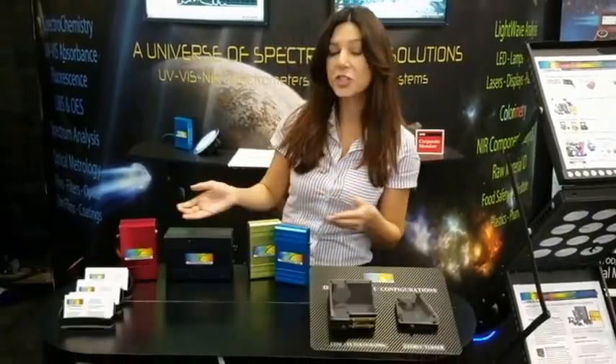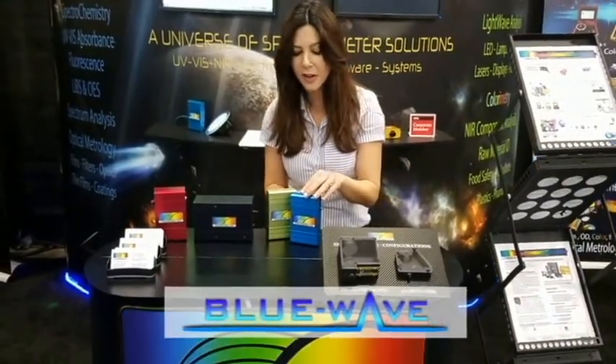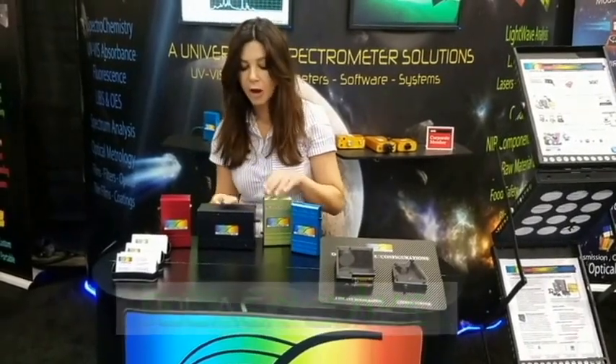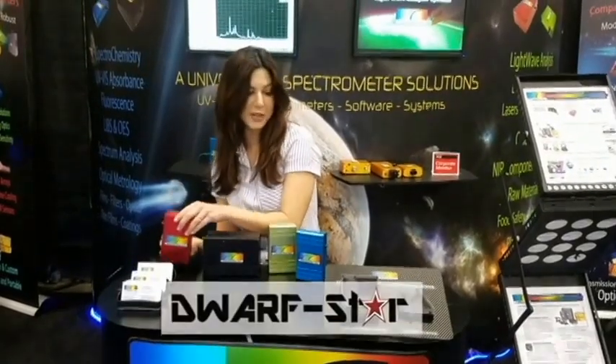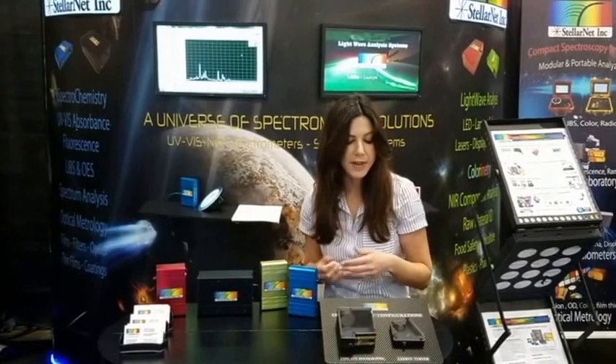Hello. StellarNet offers a low cost miniature line of spectrometers. Right over here we have our Blue Wave spectrometer, our Green Wave spectrometer, which is great for universities, our Black Comet research grade spectrometer, and our near IR spectrometer. And right over here we are showing you the inner workings of the spectrometers.